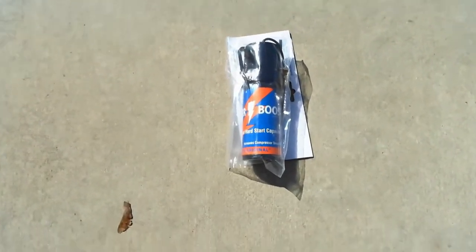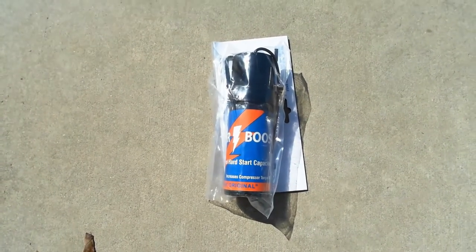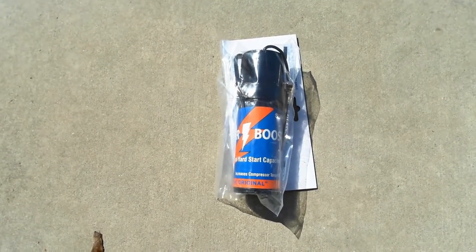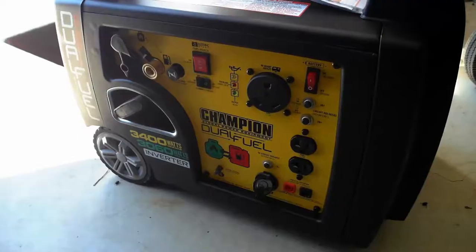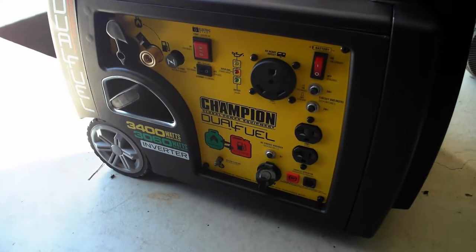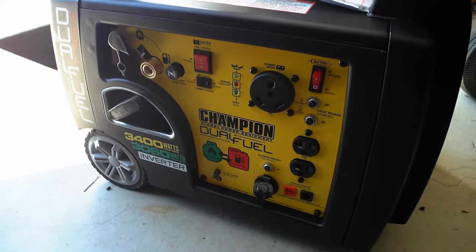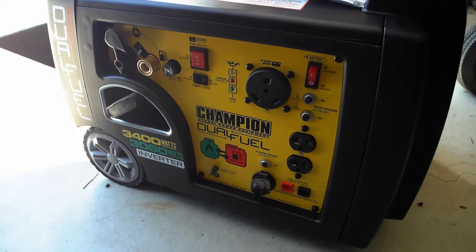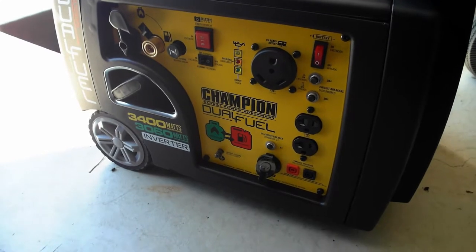Another planned upgrade is installing a hard start capacitor on the air conditioner so the generator won't be overloaded during startup, allowing me to run the AC off my new generator. I opted for a Champion inverter generator with a dual-fuel setup — runs on gas and propane — at 3,400 watts. I think it'll run the AC fine and we'll do another video this spring when temperatures are high enough to test it.